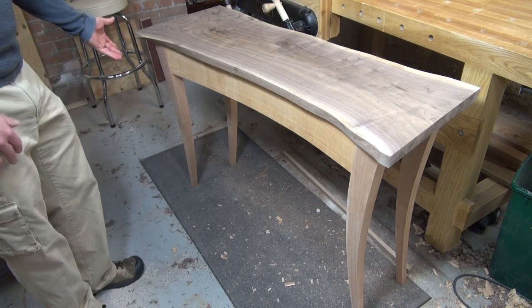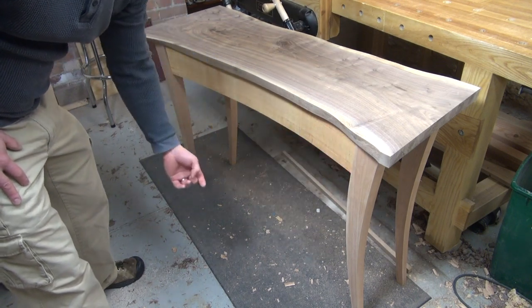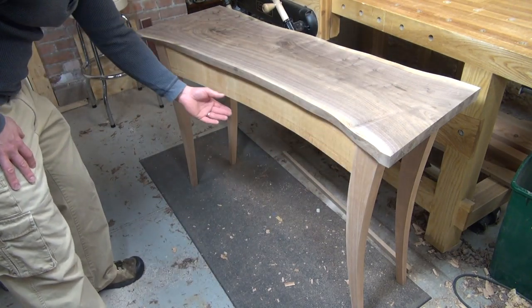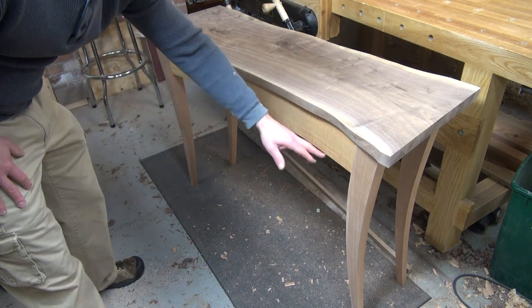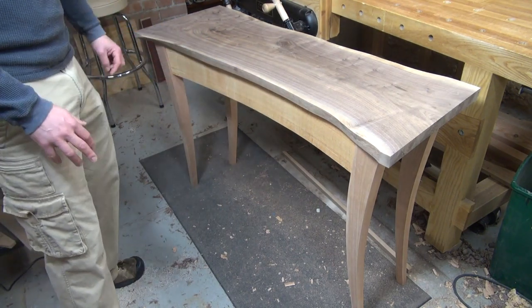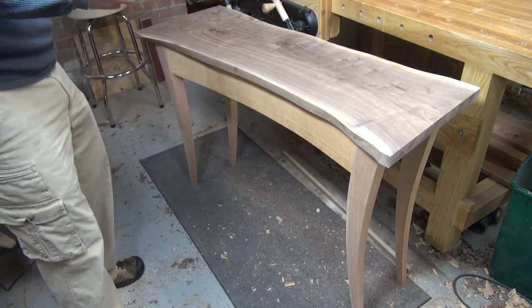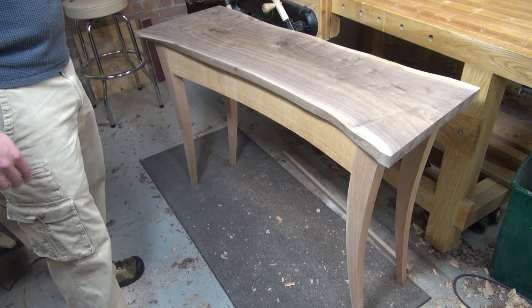The first thing I'm noticing is that the apron for this piece is currently set at five inches and it's got the angle cut to match the angle of the leg. I really like that. But I'm thinking it may be a little bit too heavy for this table. I may want to cut another one at four inches because we do have a heavy top and these legs are pretty heavy. So I don't necessarily want the apron to look too bulky, but I also want it to work well with the rest of the proportions.